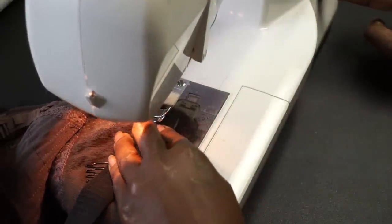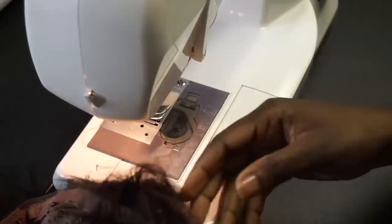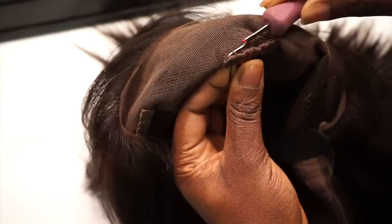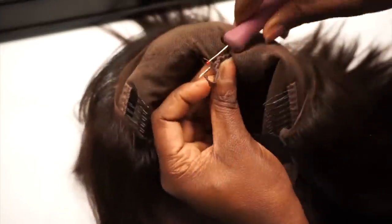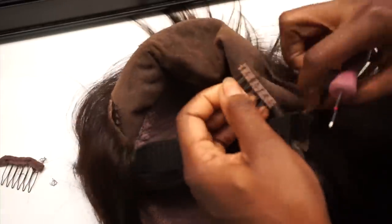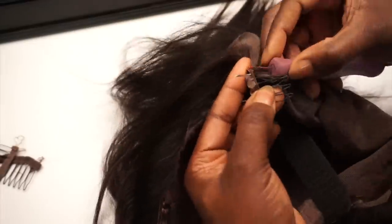If you have a sewing machine, use a very tight zigzag stitch. If you don't, you can do this by hand — I just prefer the sewing machine because once I lift it, you can see it looks neater, more professional, and very secure. Because I put the elastic band from ear tab to ear tab, there's no need for these combs — I hate combs; they bring too much tension to the hairline.